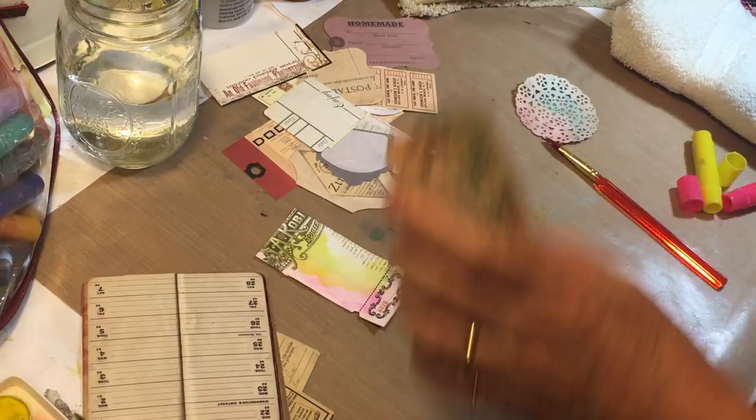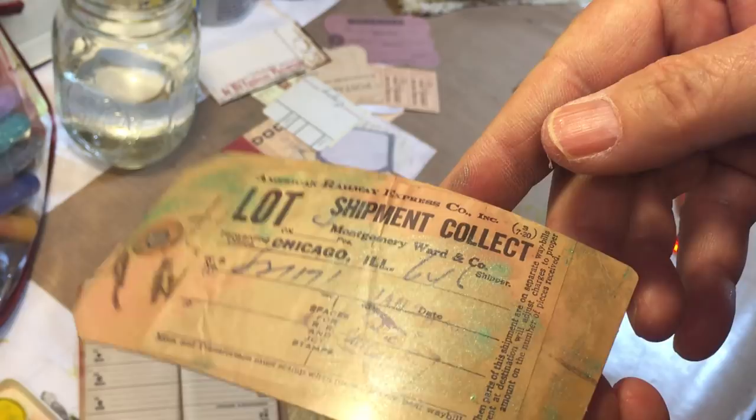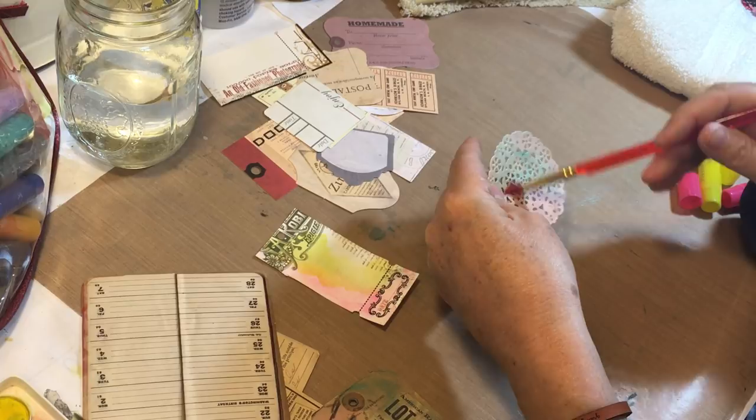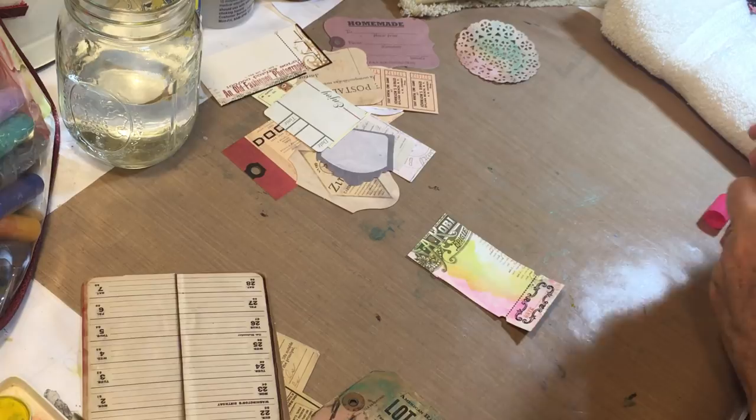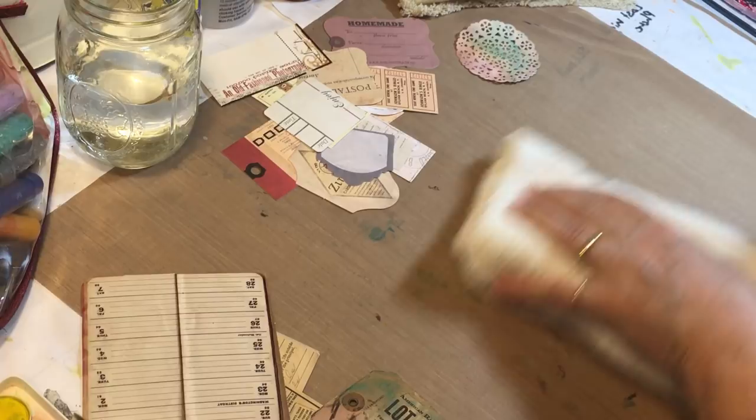Isn't that pretty? Okay, I'm calling that one done — we're going to set it up here to dry. I really like this one too, although I still might do something around the edges. This one with the metallic kind of sits on top, but that metallic is pretty. My idea for this one is maybe to do some brown around the edge, like distressing it — that was my thought.